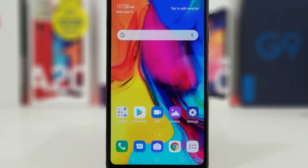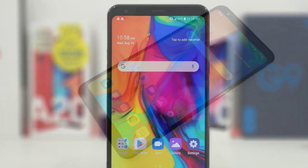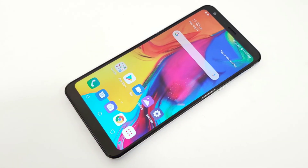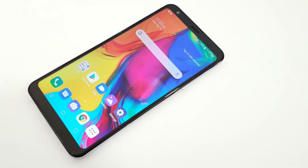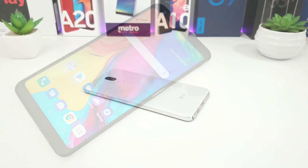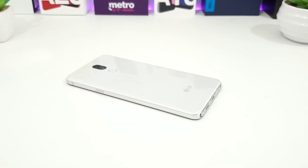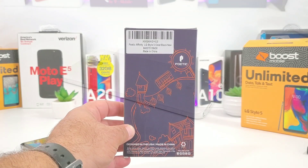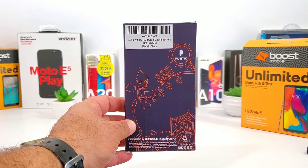What's going on everybody, Paul Tech here and welcome back to another video. Today I want to share with you a case for the LG Stylo 5. The LG Stylo 5 is a beautiful looking device - it's very premium, got some metal side rails and that nice 6.2 inch full HD display. If you're picking up this device, I highly recommend a case, and I got this case to share with you today from Poetic.